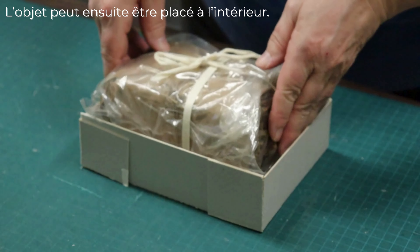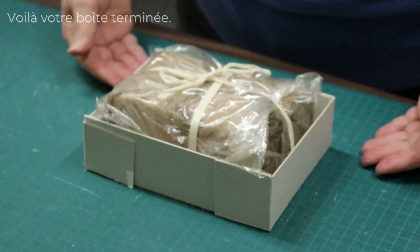Then the items go inside. And that's how you finish the box.